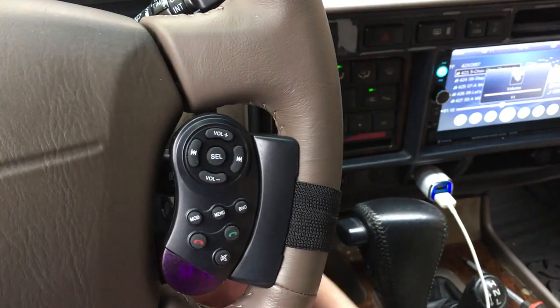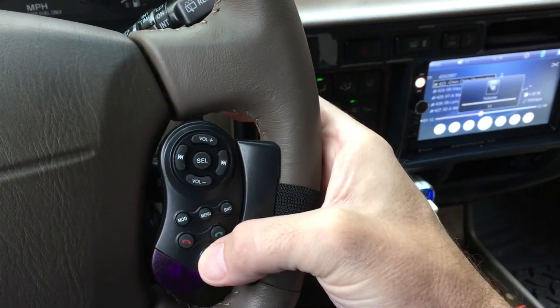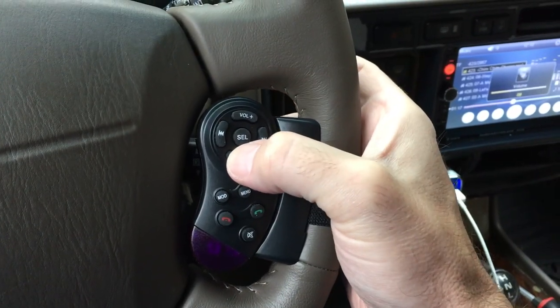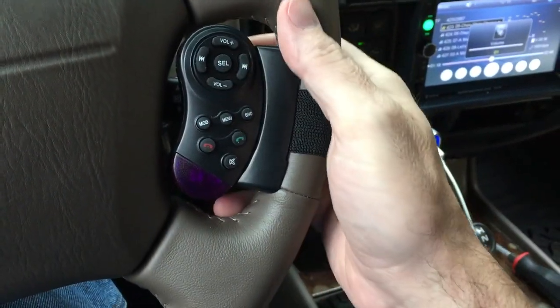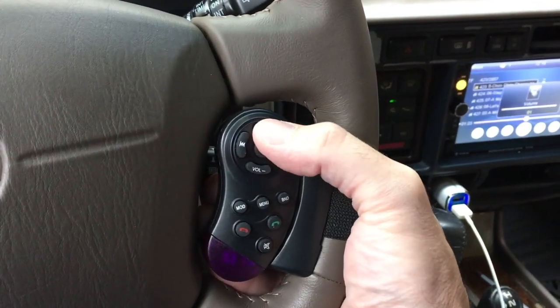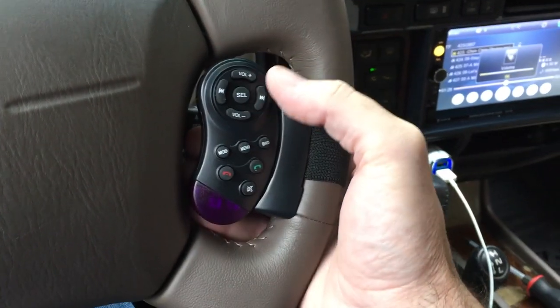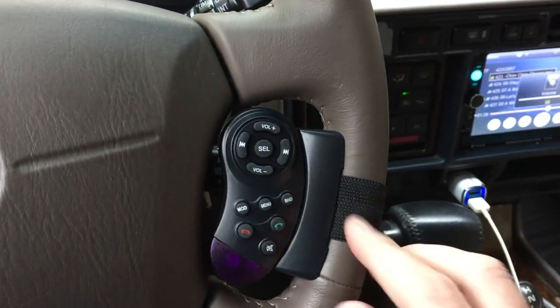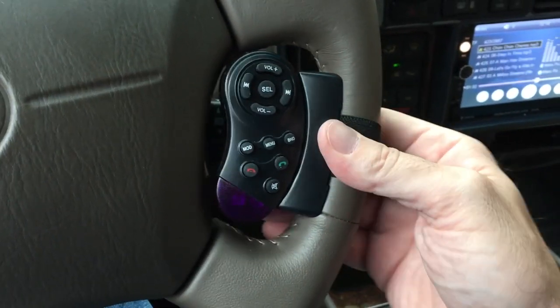There's a mute button, but the mute doesn't seem to do anything, so I'd have to use the volume. If you're the kind of person to put your hand here, you could block this - but it seems to go around my hand, so it's not too bad. I don't know, this may loosen up over time, so I may need to retighten it.